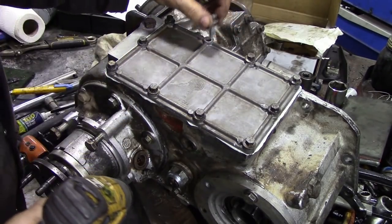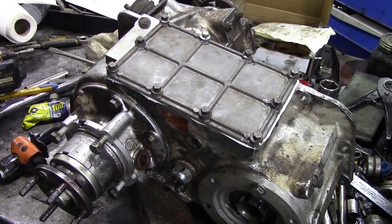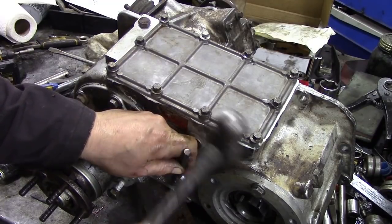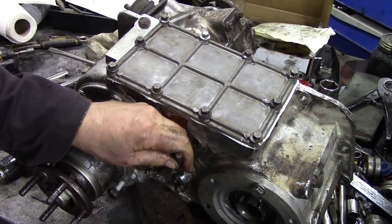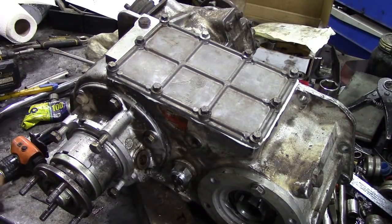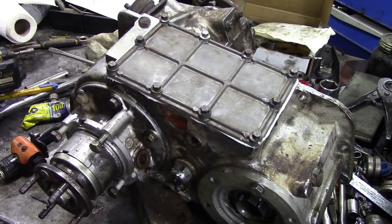That's a bad bolt - it's been damaged. Let me go and get another one before we forget. And while this gearbox is in this position we'll just get our punch and stake that nut over there. There we go, that should do that. Maybe do a bit better with a blunt chisel. That's better, it's caved it in a bit better now.